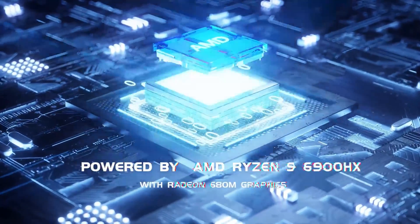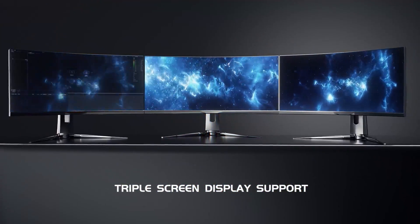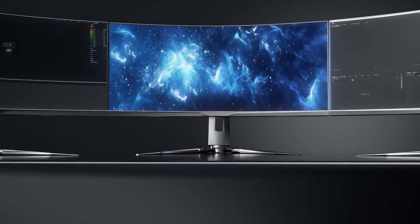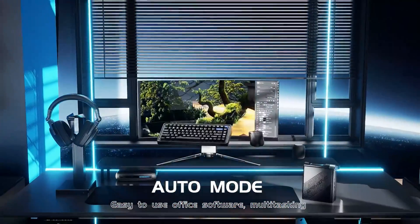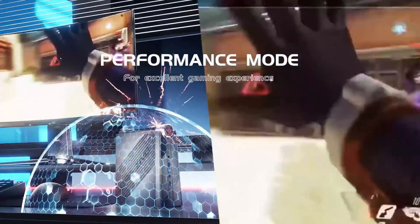The Ace AM08 Pro Gaming PC supports a total of three displays simultaneously, which is a great feature that meets most demanding user requirements. Overall, it's a great motherboard layout and a well-designed mini PC by Ace Magician. Great job!